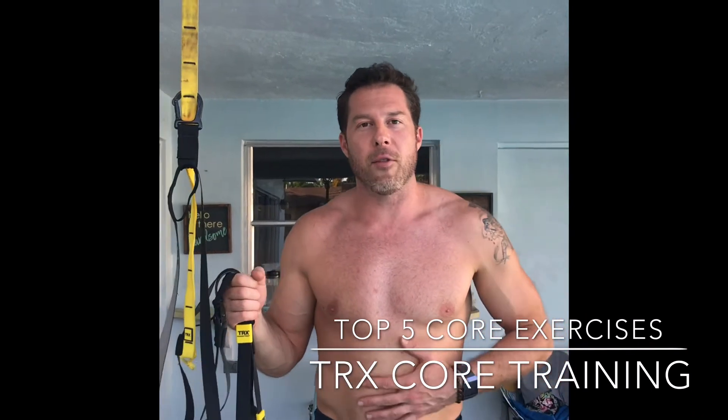Hey everybody, this is Adam. I hope you had a good day today. One of the questions that I get most often is, Adam, what can I do to get rid of this?